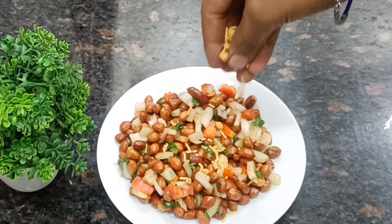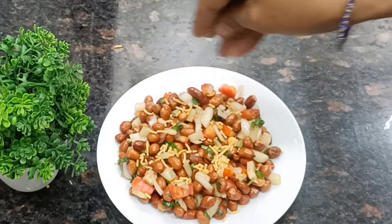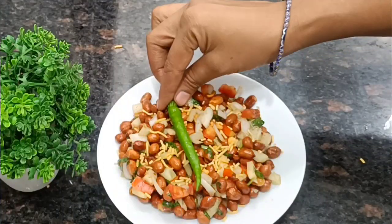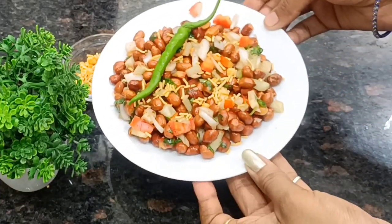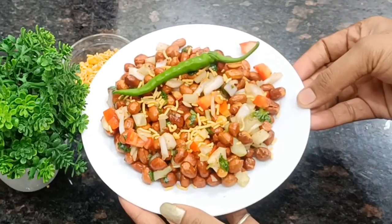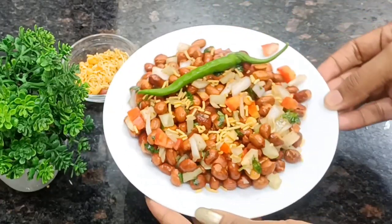I will sprinkle it on top. The taste will be very good and the look will be very good. This peanut chaat is ready in just 5 minutes. You can see how tempting it is — it's very tasty and very healthy.